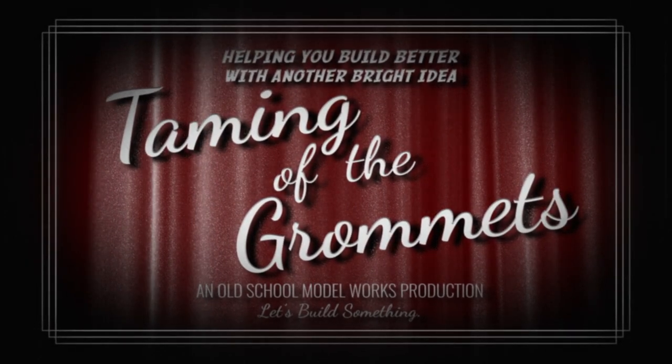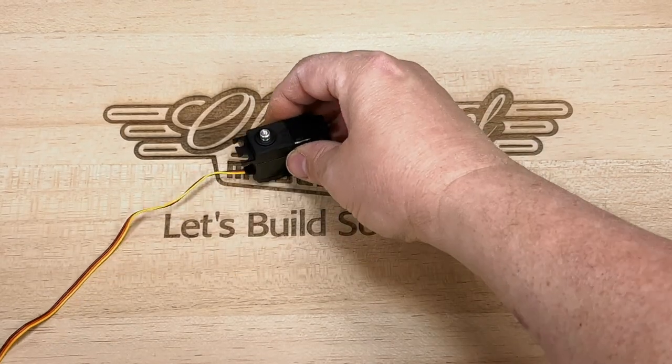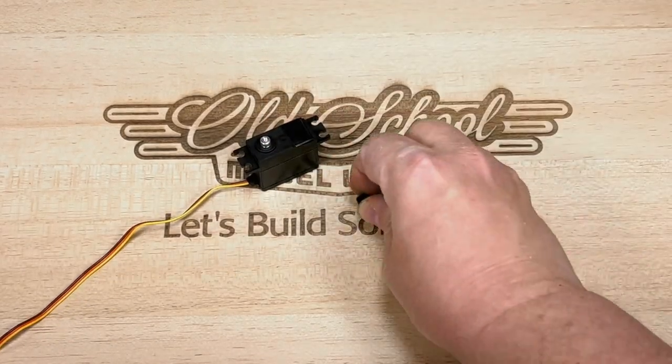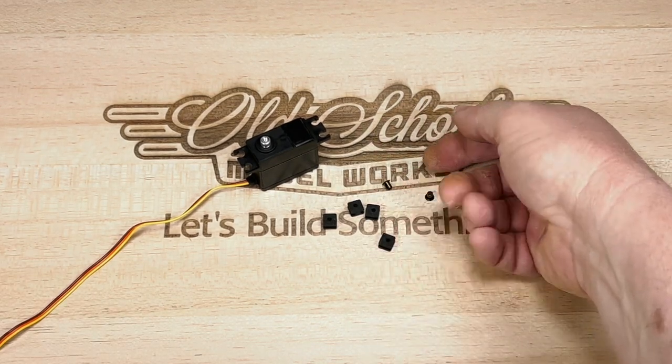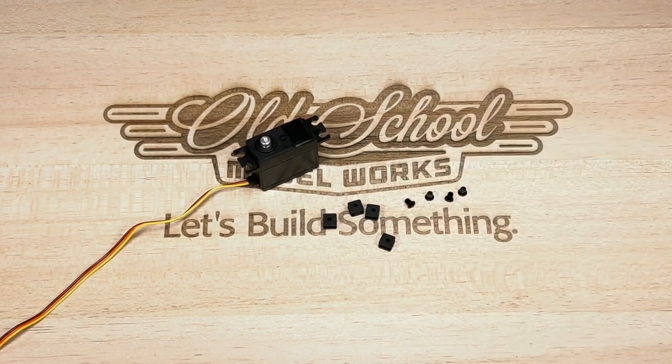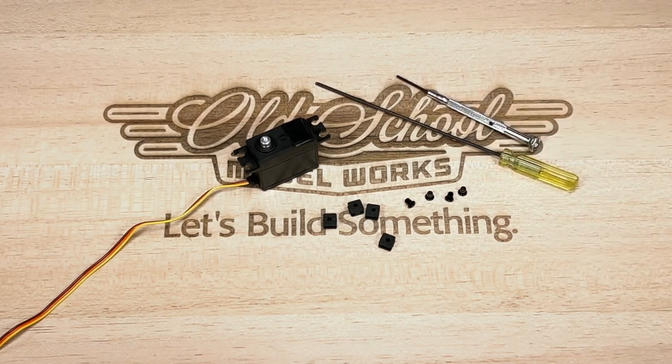Here's a quick tip on how to tame those pesky servo grommets. You'll need a servo, the four rubber isolators that came with that servo, the four grommets that came with the servo, and a small screwdriver or hex driver that's thin enough to slip through the hole in the center of the grommet.